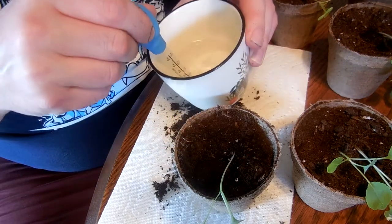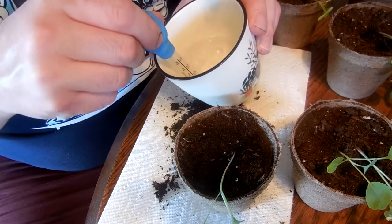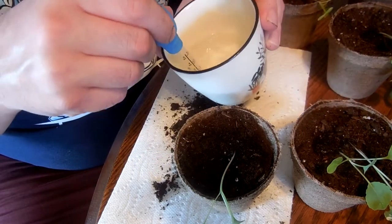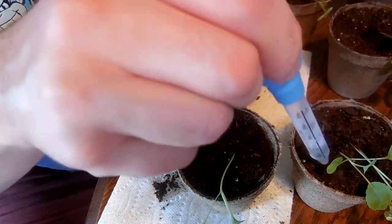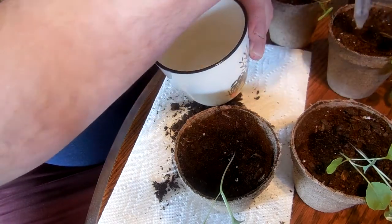Hopefully this is the last time I will have to transplant all these, because the compostable pots themselves can go straight into the ground and they just decompose as the plant grows.